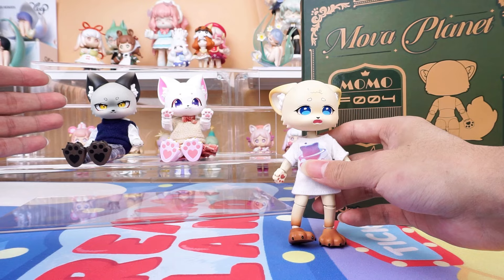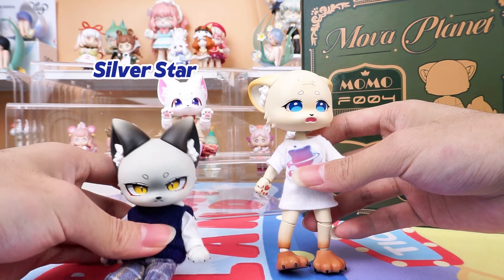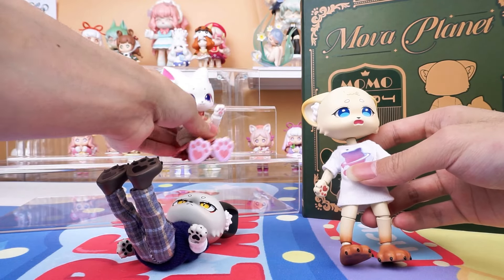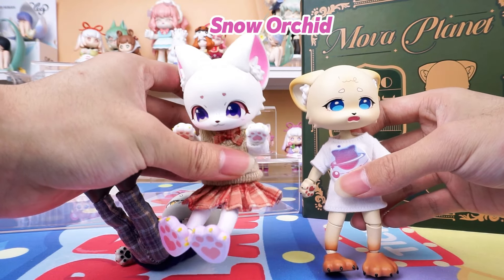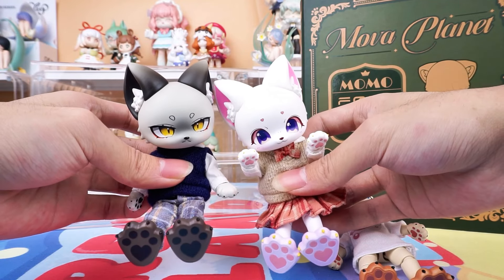And in the back are figures from the same series — respectively Silver Star and Snow Orchid. Their unboxing videos have been uploaded, so you can check them out if you're interested.